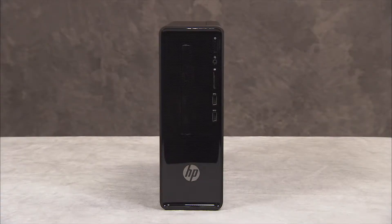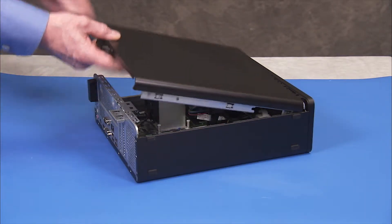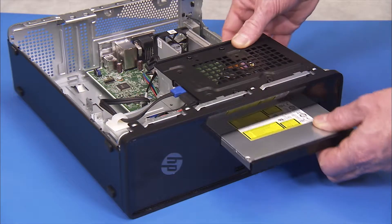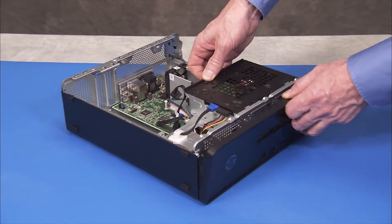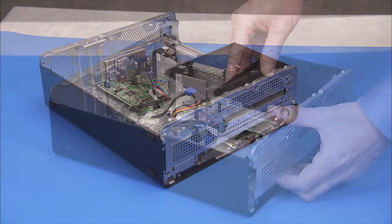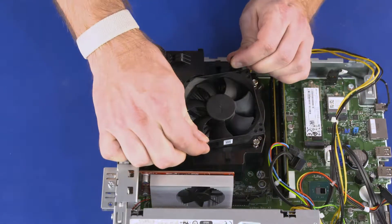To remove the power supply from units with an internal power supply, first remove the side cover, the optical drive, the front bezel, the drive cage, and the fan duct.